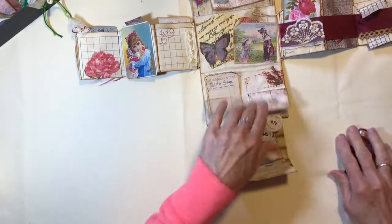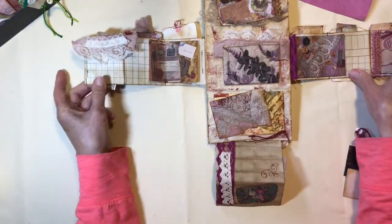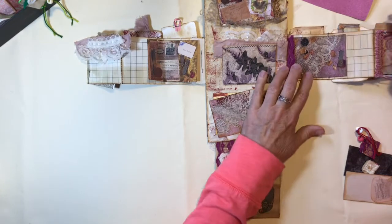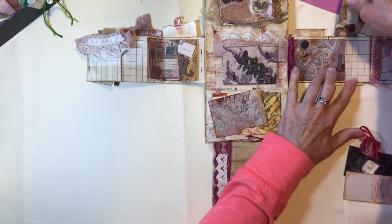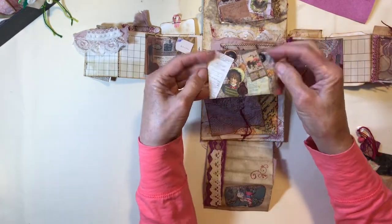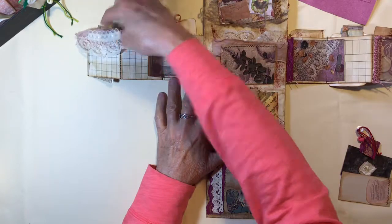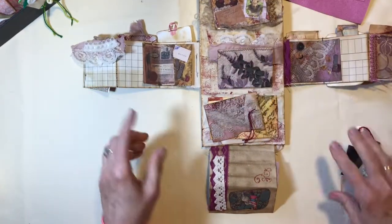And then if you flip it all to the other side — okay, so we're back to where we started. There's just some more writing space over here, and this is just the back side of the other, and there's a pocket up top. There's a cute little card to write something on. And there's the three tuck spots at the top of each of those. And that's the other side we already looked at.